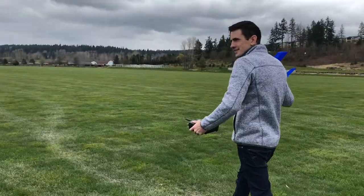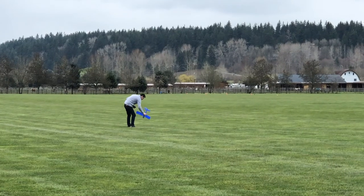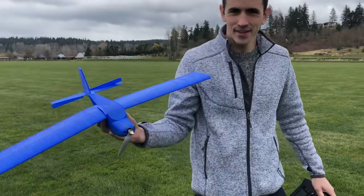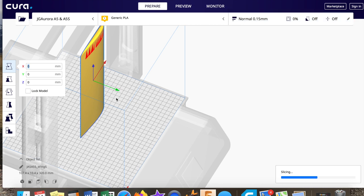That was the second attempt for the 3D printed timber. As you can see, the second attempt was not very good, so I came back to the drawing board again. I adjusted the wing a little bit and changed the rib design inside the wing.